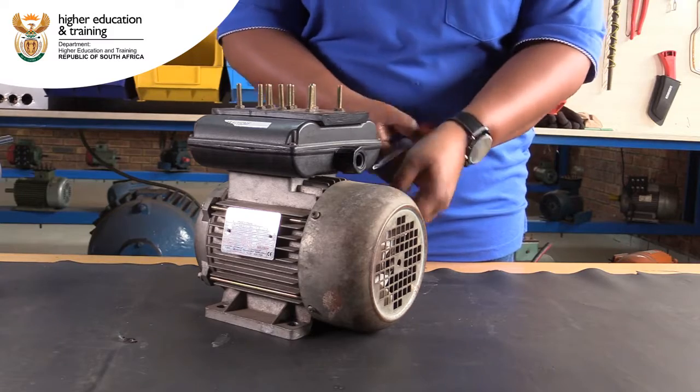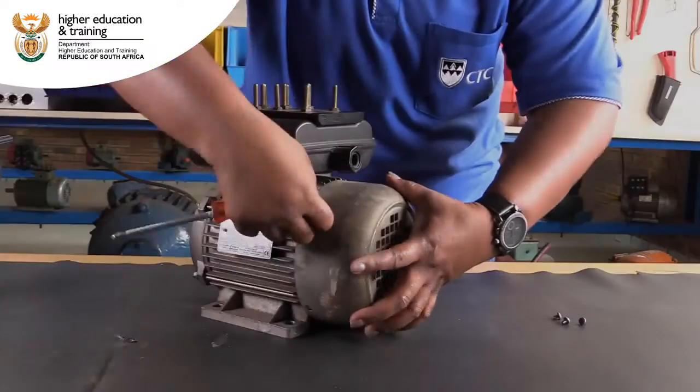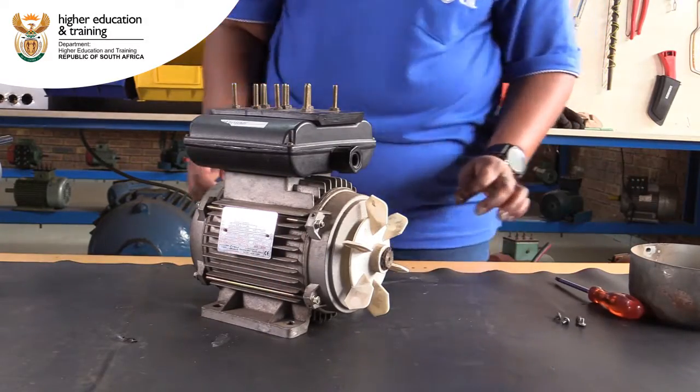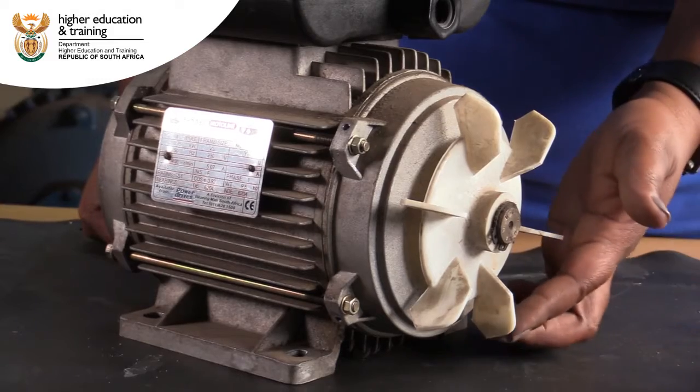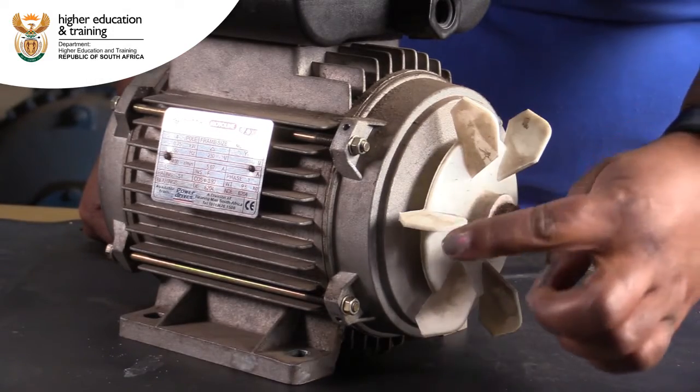Start by removing the fan cover from the non-drive end. Once the fan cover is off, do a simple visual inspection of the fan blades. Turn it through 360 degrees to make sure that all the fan blades are undamaged.